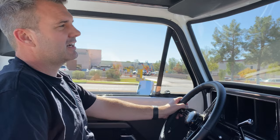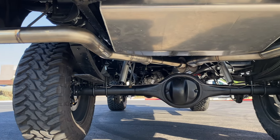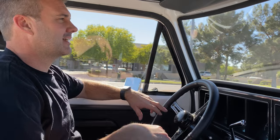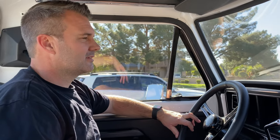You wouldn't think with 35-inch tires and all that tread you could break them free so easily, but just a little bit back there it kind of spun just a little bit. So you have to be a little more cautious.